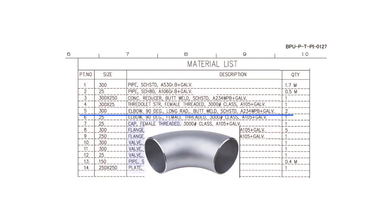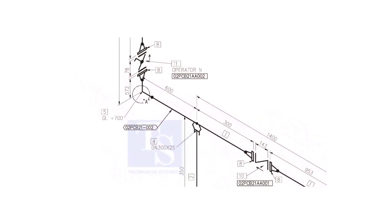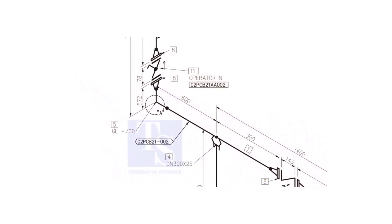Item number 5 is a 300 NB, 90 degree, long radius, butt welded, standard schedule elbow. It is located here on the drawing.